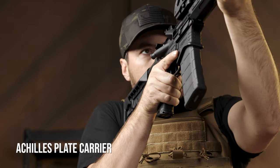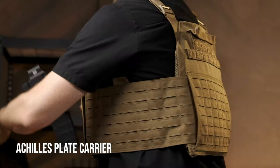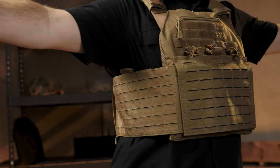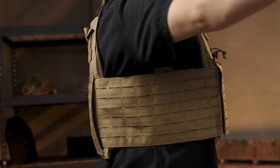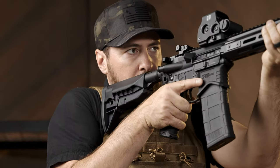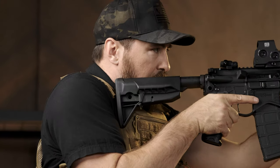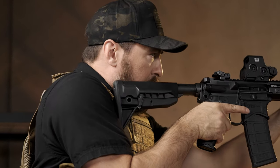The ATC armor does a nice job of form fitting to the operator's body, resulting in a significant increase in comfort and ergonomics. Spartan Armor Systems' ATC body armor also allows the operator to shoulder their weapon with a higher degree of dynamic movement while remaining comfortable.